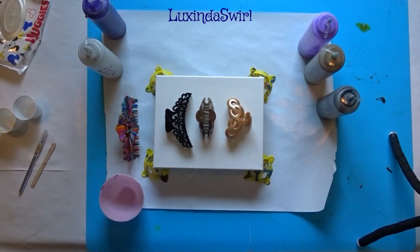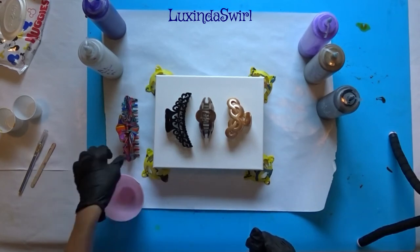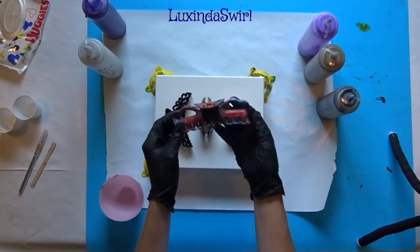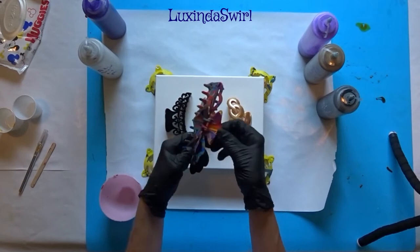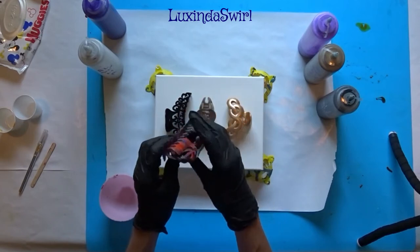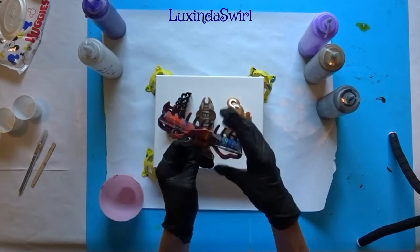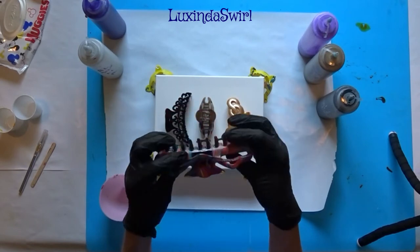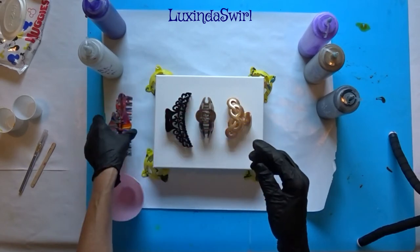Hey everybody, Lexington Swirl here. We are going to pour over some hair clips. In case you missed it, I did one of these before — it was a particularly big hair clip. I can't open it now; the paint has glued it shut. If you're curious to see how that pour went and what the resulting canvas looked like, I will link to the video below.